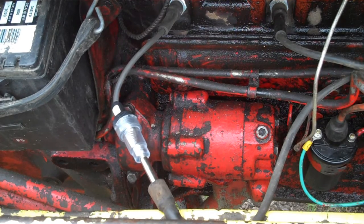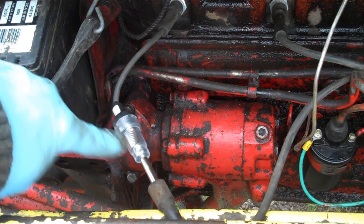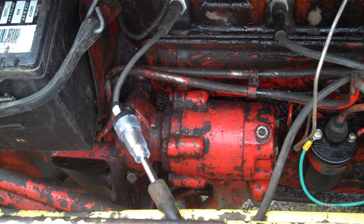Welcome back to another tractor video. As you can see, this is an inline spark tester and I am getting no spark. I pulled out of the garage to go pull up some more trees and it just died, which means some part of the ignition system is not working correctly.